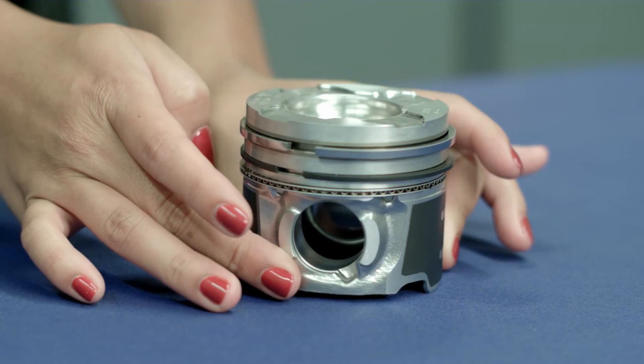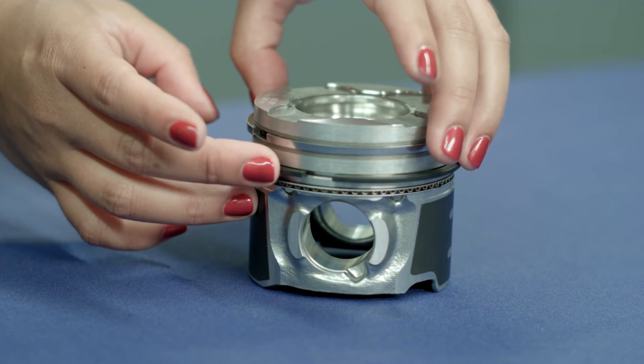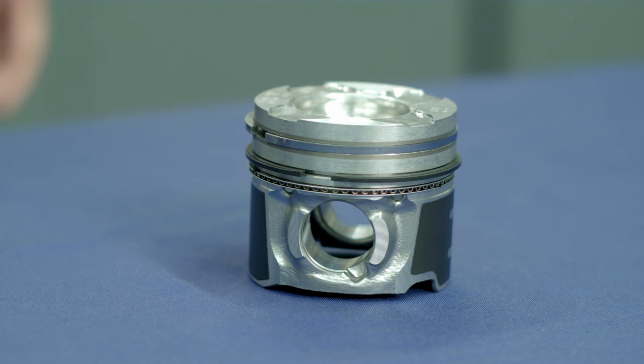Once the piston rings are installed on the piston, stagger the end gaps. It is important that the end gaps are not lined up, as this prevents oil flow past the rings.